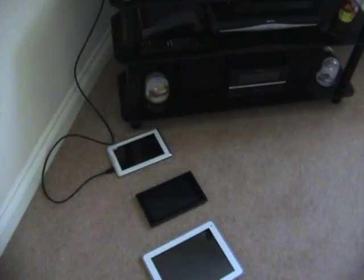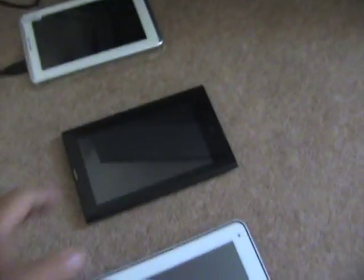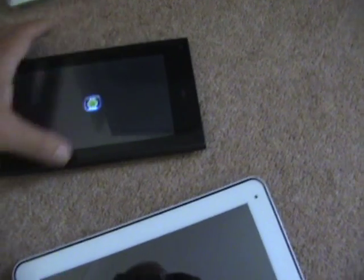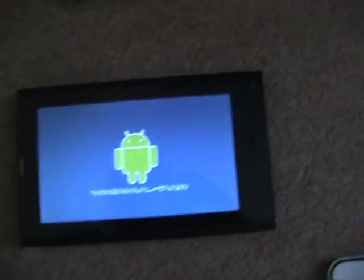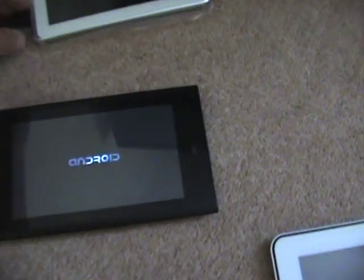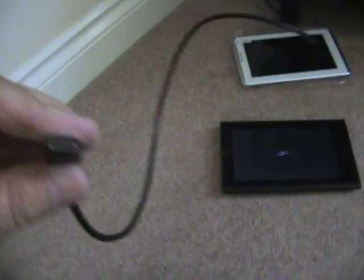Here we have a 42-inch Sony TV on the floor and three different tablets. We're in HDMI 2 mode on the TV. Here's a low-cost tablet with 3G — this is the $102 tablet — and we have a standard HDMI lead, the very same ones I bought.